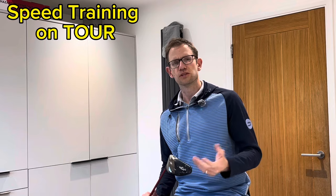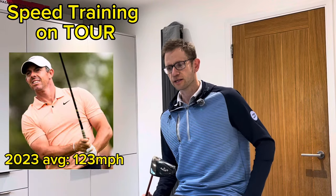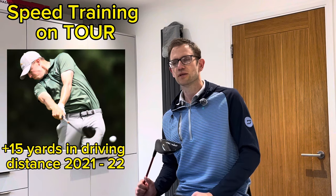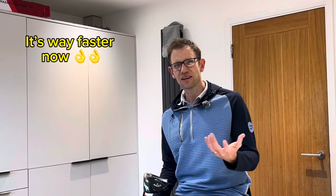Swing speed - is that something you struggle with? Bryson DeChambeau has a very fast swing speed, and people are doing swing speed training. If it's something you find yourself struggling with and wishing you could swing a little bit faster, that was me four or five years ago, feeling like I had a little bit more left in the tank. Ever felt like that?